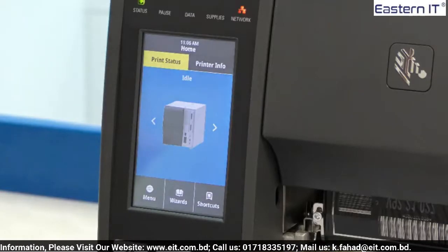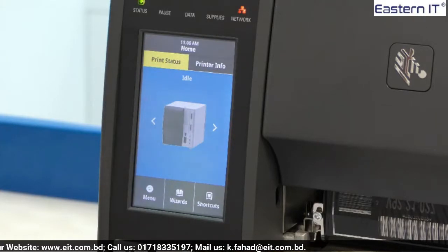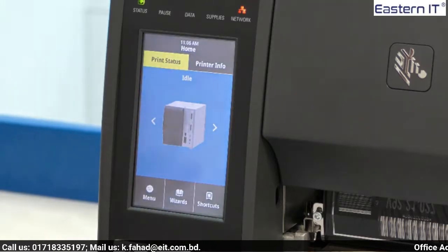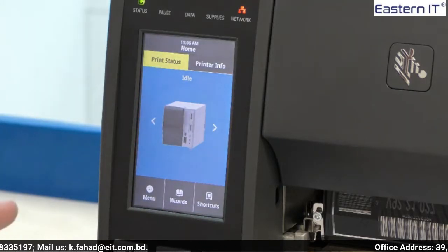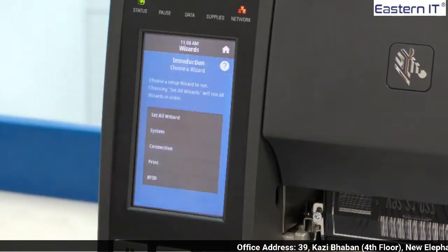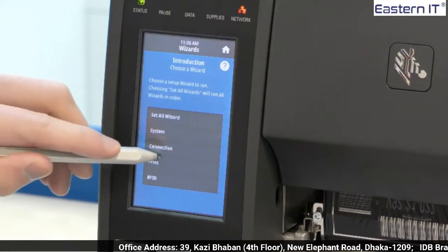We are now going to look at the capabilities of the screen interface by looking at a print setup wizard. As the screen is resistive, a stylus or glove can be used to touch the screen. In this video I will be using a stylus. The wizards can be found at the bottom of the screen by pressing the wizards button. For the purpose of this video we are going to be looking at the print wizard.